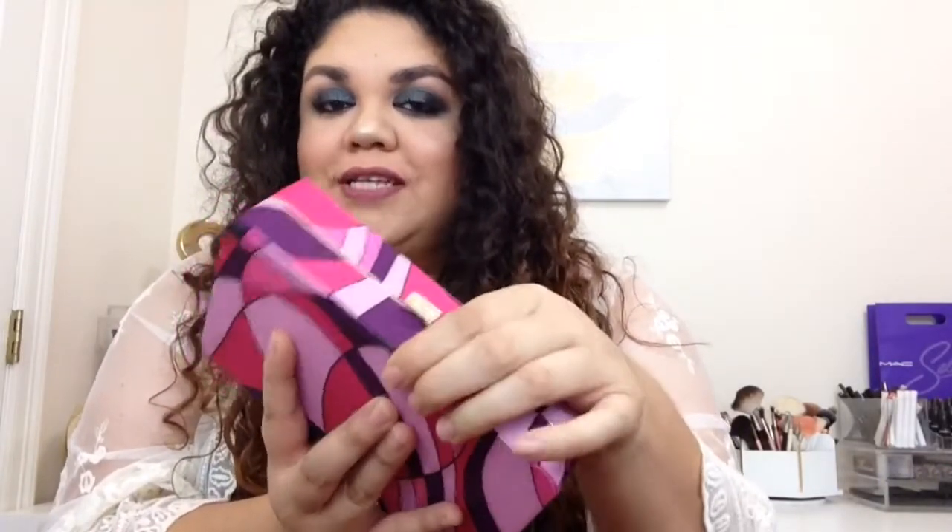Now this is what the actual packaging looks like. You guys can see it kind of looks like a little clutch. It has a little button where you press it and it opens and it says Tarte. And it does have the little bracket so when you open it, it stops at a certain place.